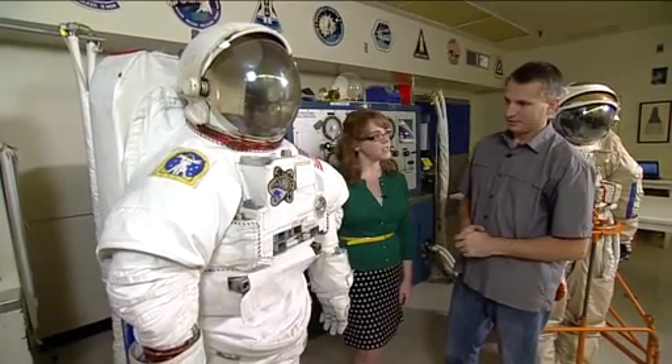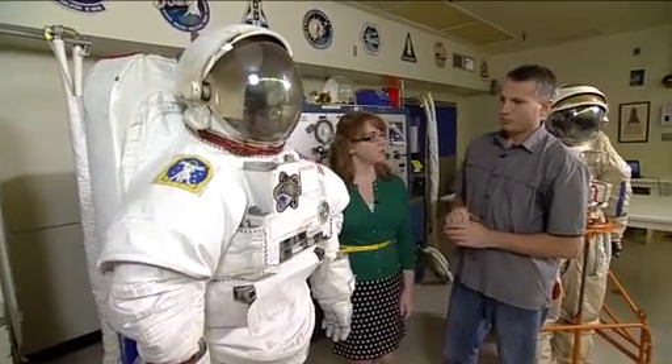How long does it take to get ready for a spacewalk? Around four hours — about the same time as the Orlan.